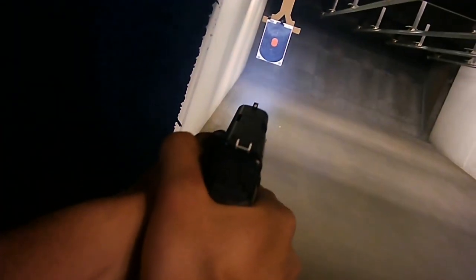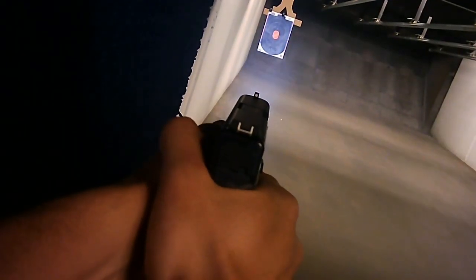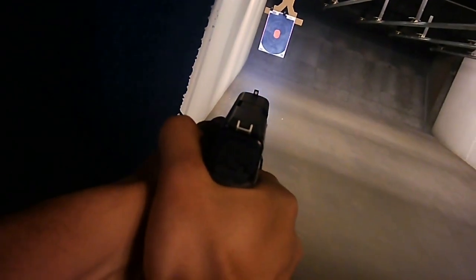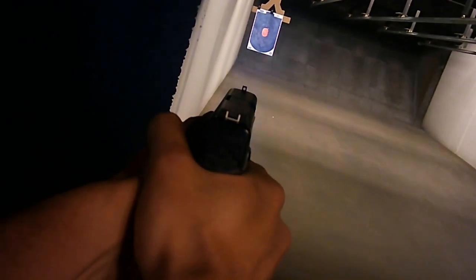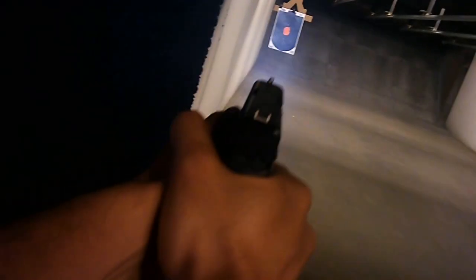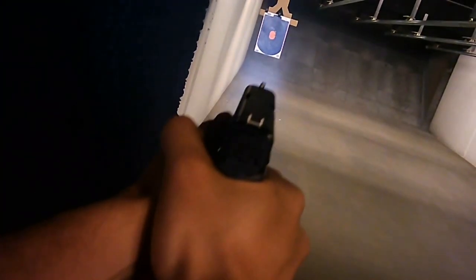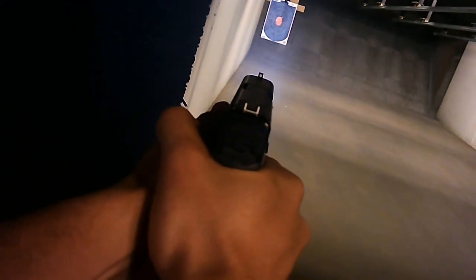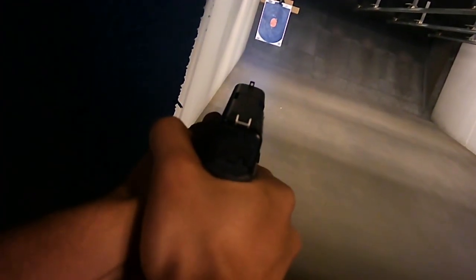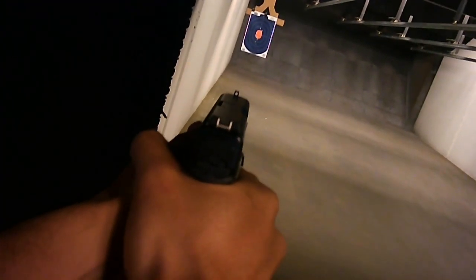Durability — this is a pretty durable flashlight, especially at the price point. I've put tons of rounds downrange with this thing and it's still going strong, especially considering it's enduring the shock of a small-frame 9mm. The flashlight just works and it feels like it'll last. I've carried this daily for months, brought it to the range practically weekly, and it's still going strong. However, the flashlight is made out of polymer, which means it is probably less durable than its rail-mounted metal counterparts. I have yet to drop it, and I imagine it wouldn't hold up well to the weight of a fully loaded handgun falling on concrete. 4 out of 5 for durability.